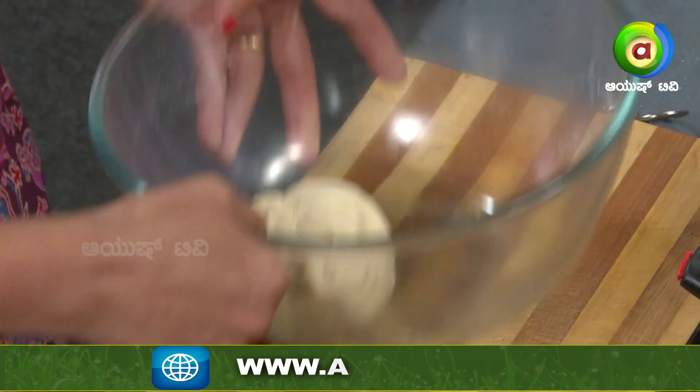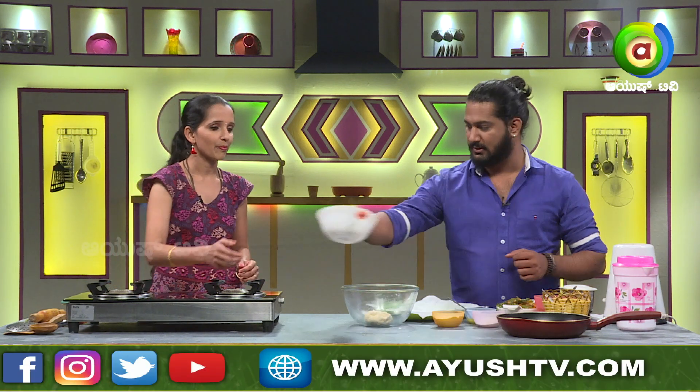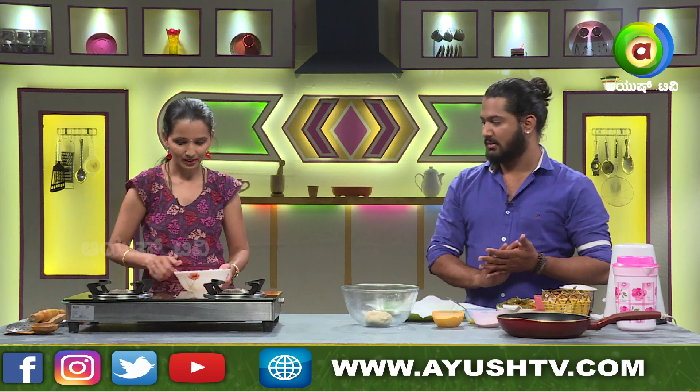Put it in the bowl. Is it ready? Okay, it is ready.